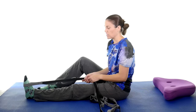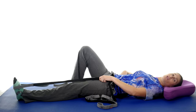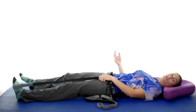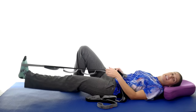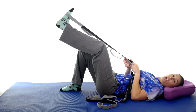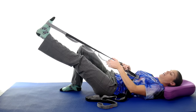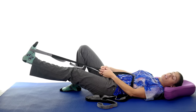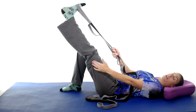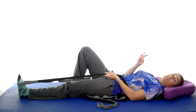The next stretch is going to be a hamstring stretch. Since I already have the strap, I'm going to lie down. You can leave your other leg propped up to take pressure off your lower back. Pull that leg up with the strap while keeping your leg relaxed. Try to keep that knee as straight as you can — if you're bending your knee coming up, you're not getting that stretch in the hamstrings because they cross the knee joint the other way. Pull until you feel a good stretch, hold for 30 seconds, give a 10 second break, and do that three times.